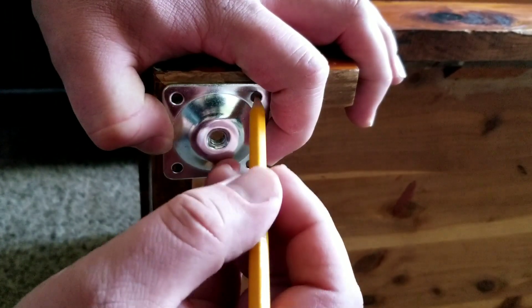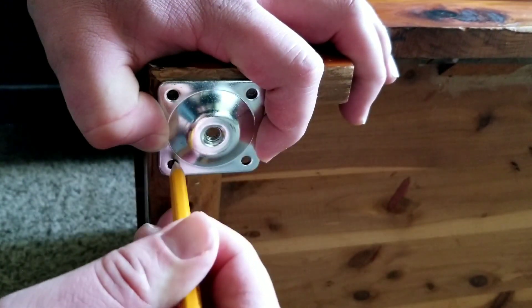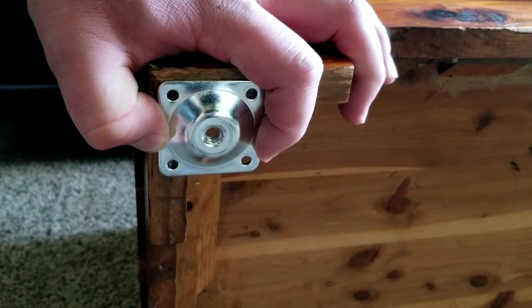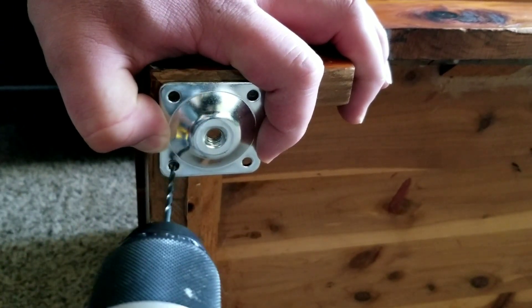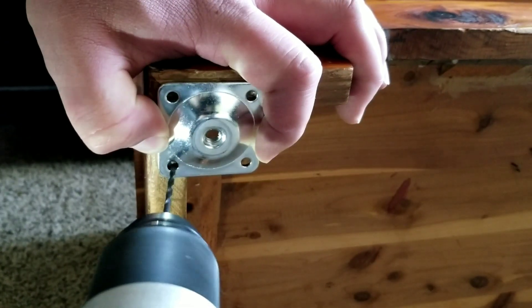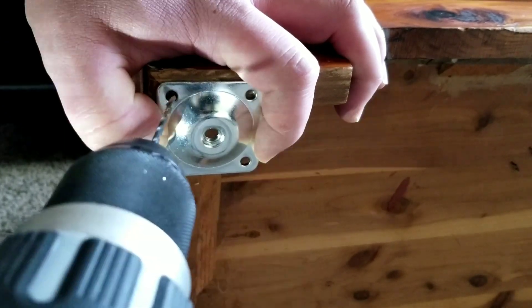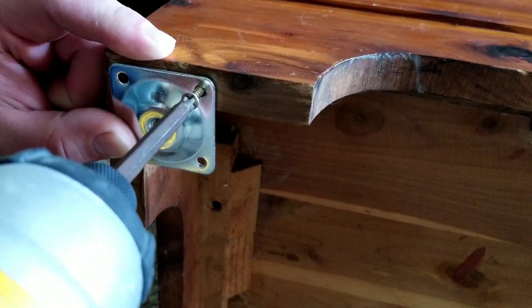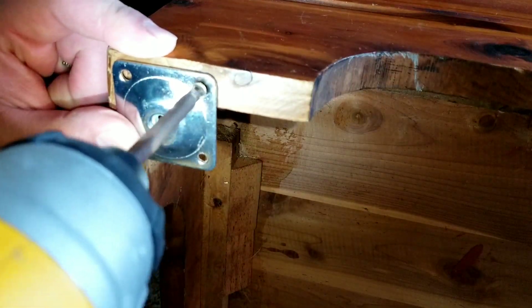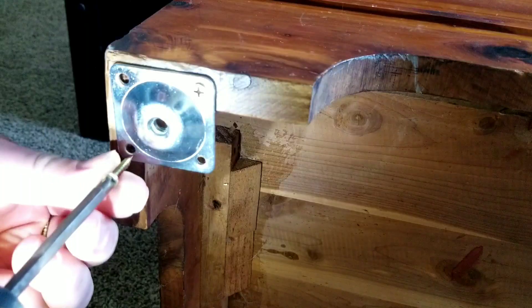The install is going to be really easy. What I would do is just mark with a pencil where you're going to be putting your screws, and then we're going to go ahead and drill the holes. You can also just directly drill the holes. Next we're just going to drill the screws in — just make sure you don't go too deep or strip them out.